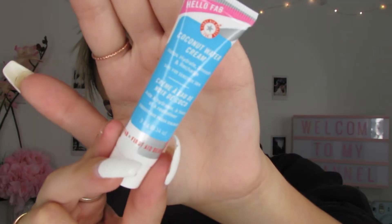So the next product I want to go in with — I got this in an Ipsy box, actually. It's the coconut water cream. It helps hydrate, smooth, and recharge. I've never tried this one before; this is one of the new products.